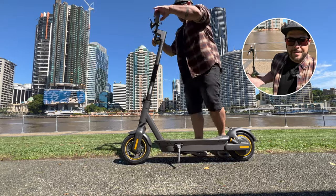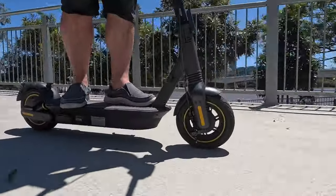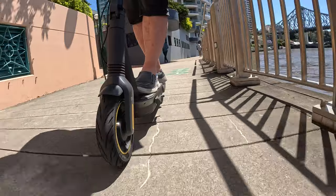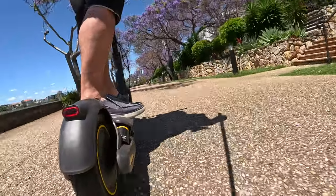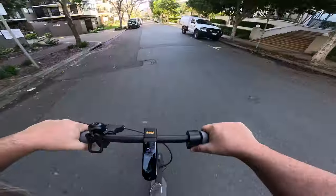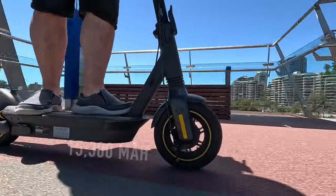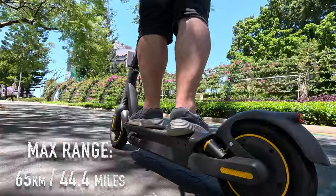Let's just get on this thing and go for a ride and I'll tell you a little bit more about the specs and features. The motors have a strong power output — 600 watt max power and 450 watts for normal power. The speed can get up to 25 kilometers per hour or 15.5 miles per hour, which is the legal limit. In the deck is the battery, which has a whopping 15,300 milliamp hour capacity, and that will take you 65 kilometers or 40.4 miles.